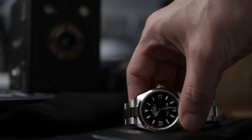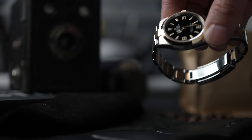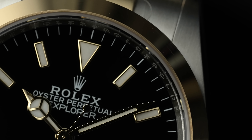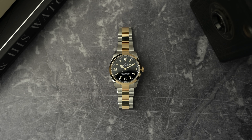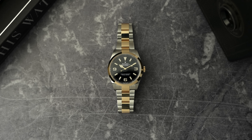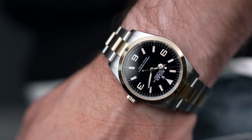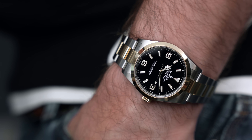Thanks to Jonathan at Edinburgh Watch Company for letting me get hands-on with this watch. I really enjoy the weird contrast of tool watch with gold — it doesn't make any logical sense, but there's something fun about it. There's something nicely rebellious about a tool watch in gold. If you see a dress watch in gold, it just looks classy — there's nothing rebellious about that, it just makes sense. I kind of feel like it's more fun if it doesn't make sense.